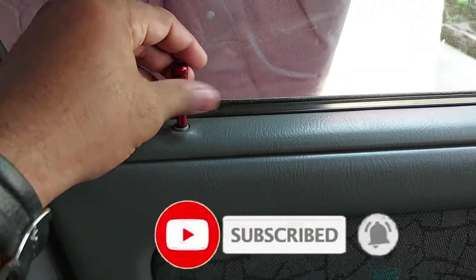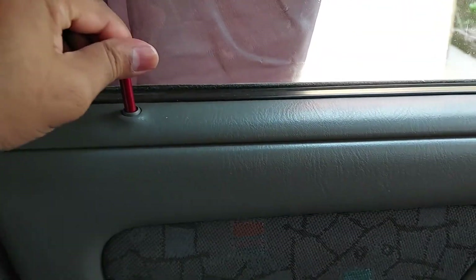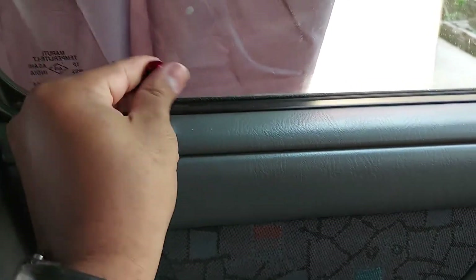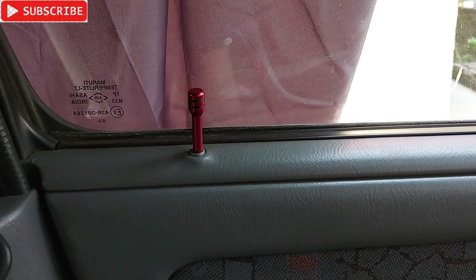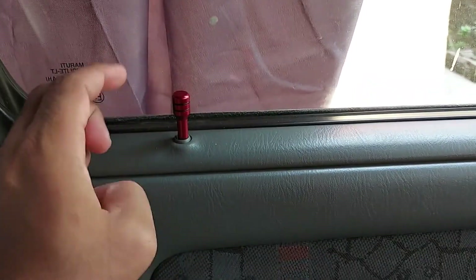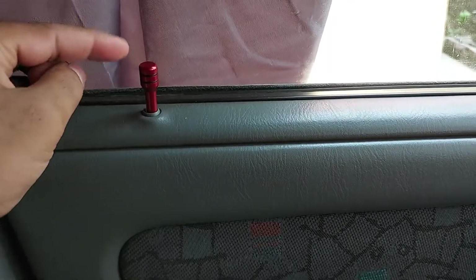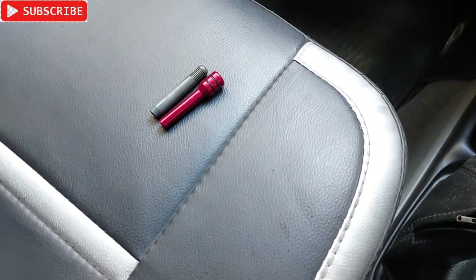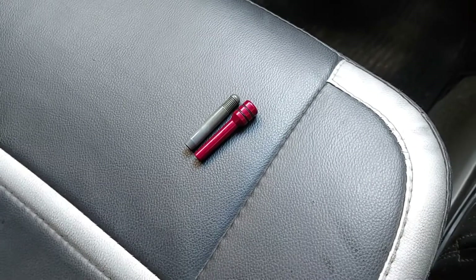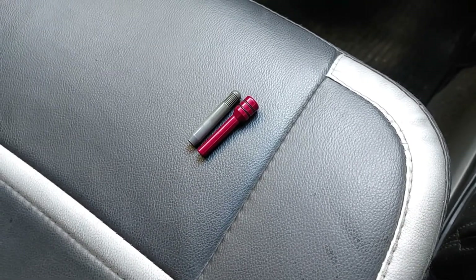I have removed the old one from the passenger side and installed the new one. It's a bit taller unlike the conventional one, but there it is. That's all in this video, so in the next one — thanks for watching, bye bye.